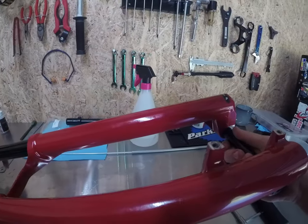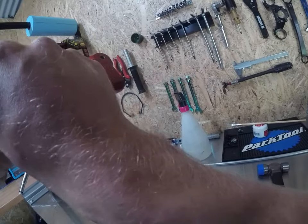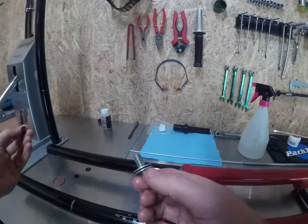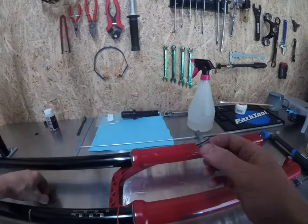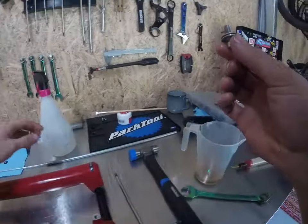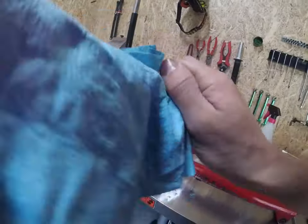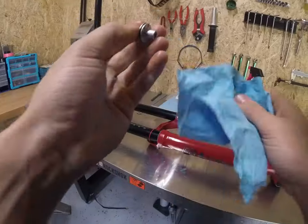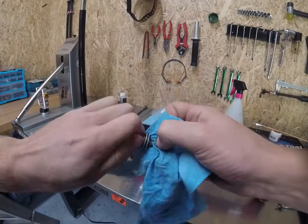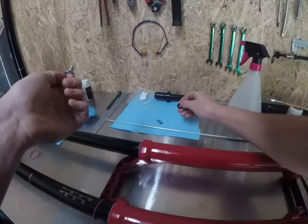Now push your stanchions all the way through so the legs hit the bottom of the lowers. If you look in the bottom you'll be able to see thread on both sides — that's ideal. Grab your footnuts, pull your old crush washers off — they're done, there are fresh ones in the kit. Clean them nicely — a good opportunity to use your old rags from cleaning the inside of the fork. The threads need to be clean and there can't be any grit underneath the crush washer part of the fork.